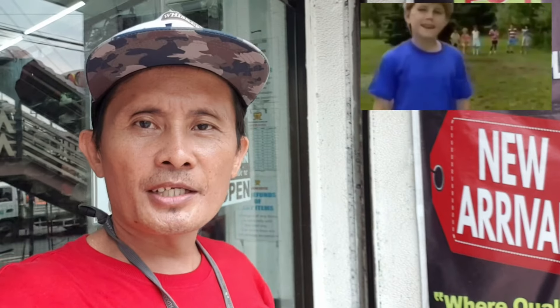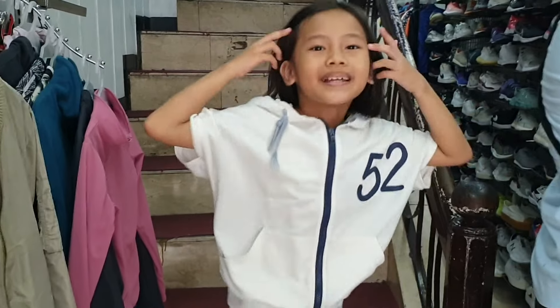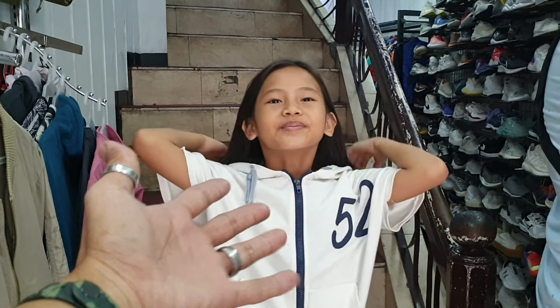What's up mga idol, panibagong araw, panibagong video na naman tayo. Samahan nyo kami ng anak ko, mag-update dito sa GBL Hong Kong Surplus sa main branch nila — New Arrival. Para pasok na tayo sa loob, let's go! Mag-update kami rito ngayon sa GBL main branch. Ayan yung anak ko, si Yuan, kasama natin sa vlog natin ngayon. Dahil walang araw, magiging vlogger din daw siya.